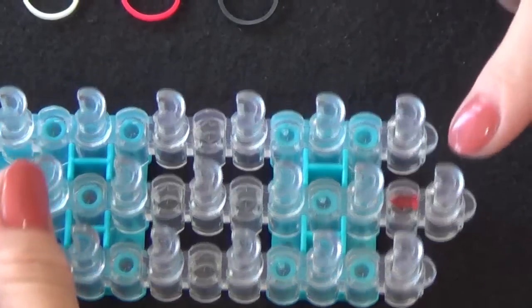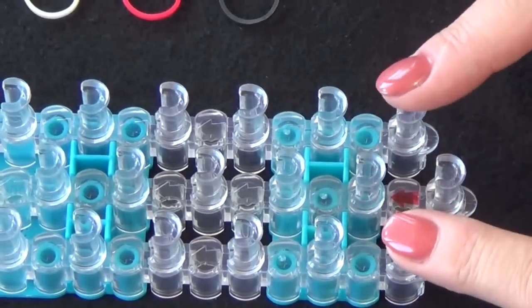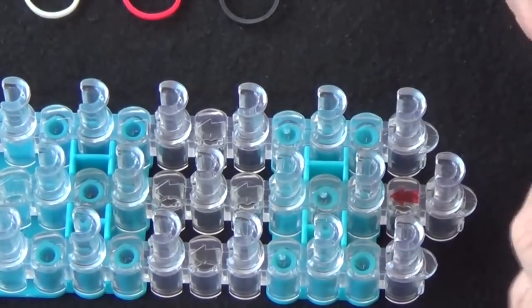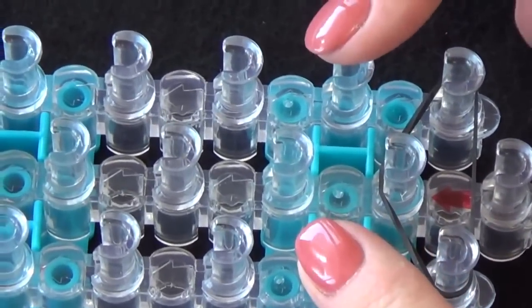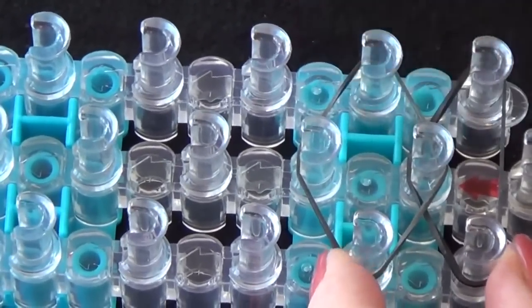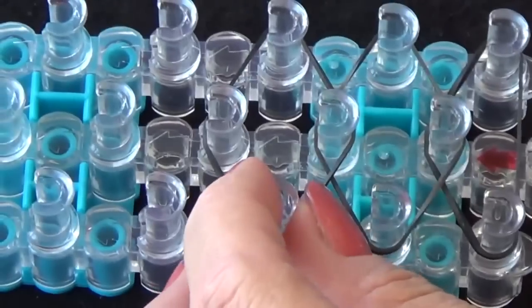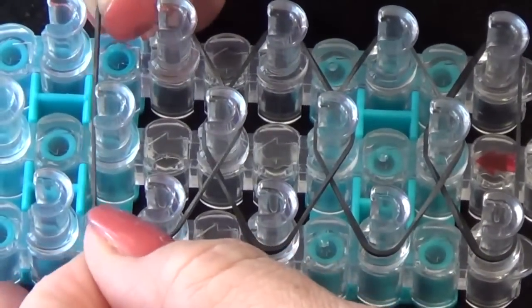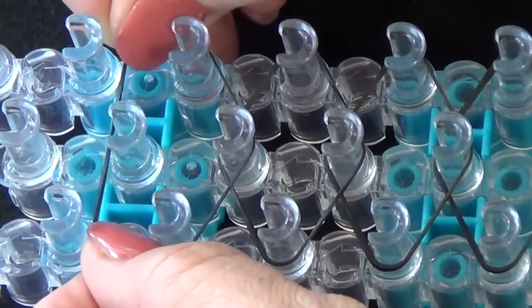Start by placing your loom with the red arrow pointing away from you. The first band we'll place will stretch from these two exterior pins like this and we will form a triangle. We'll move up to the second exterior pins. Using those pins we will form a diamond shape. We'll continue moving up the loom forming a diamond shape using four pins. We'll fast forward from here until we reach the end of the loom.